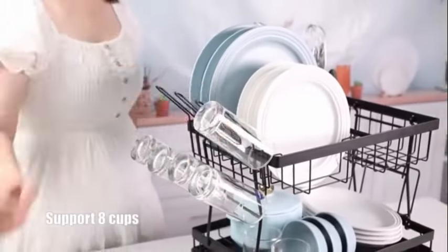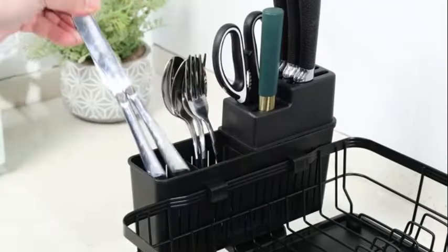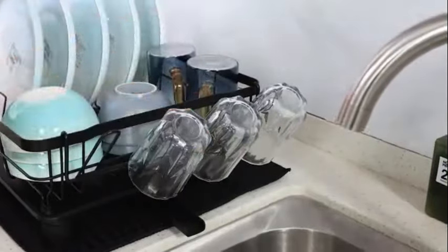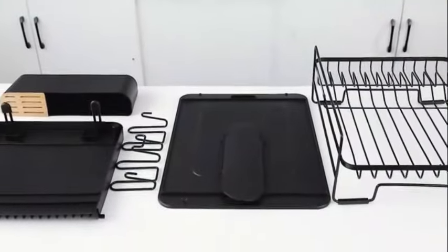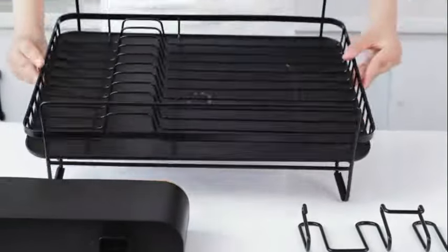Sage, a reputable brand known for its quality kitchen products, manufactures this dish drying rack. The Garan X-shaped folding drain rack is a versatile and practical kitchen accessory that provides efficient drying and organization for your dishes and utensils. With its innovative design, this product offers convenience and style to any kitchen setting. This drain rack is designed to optimize space with its X-shaped structure that enables you to dry multiple items simultaneously. The rack is made of high quality durable materials ensuring long-term usability.